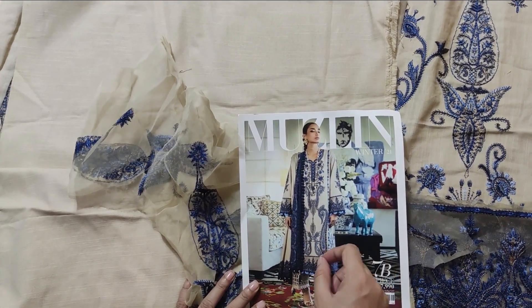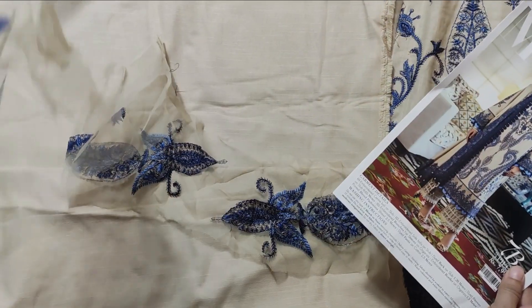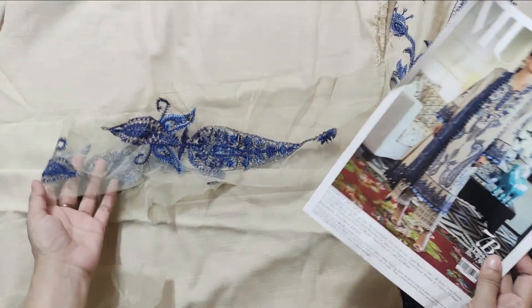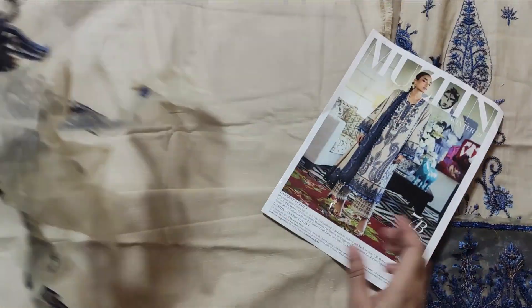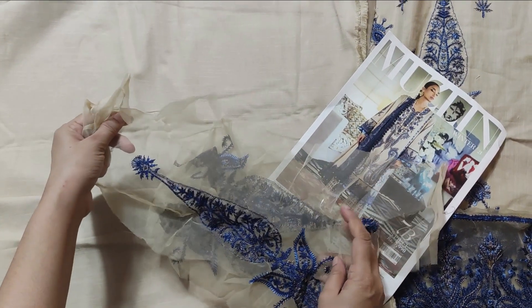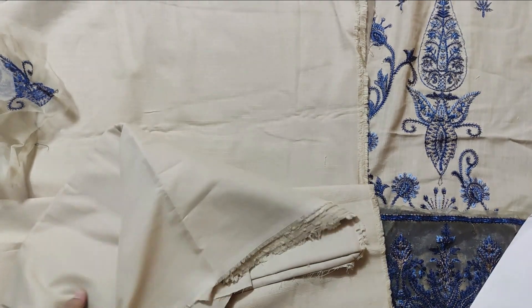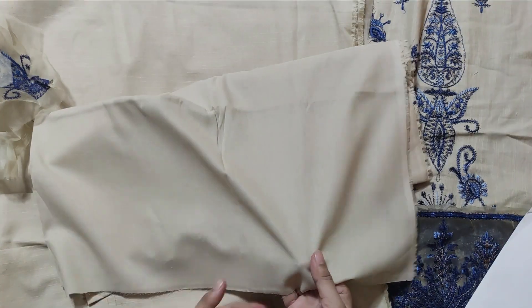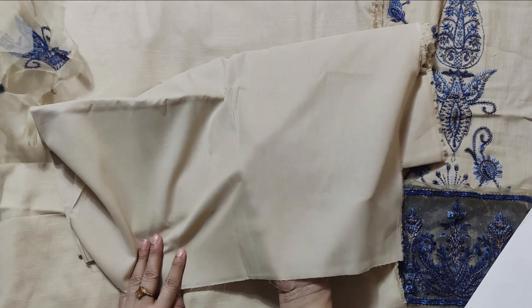It's made of two shades of ring. This is a solid color. There are two motifs — one motif is on the back. It's not a lot of motifs. After that, there is a trouser. The trouser is not very suitable for winter as it is a light color fabric.